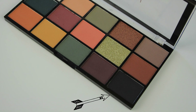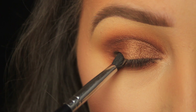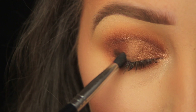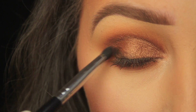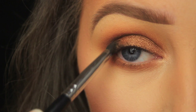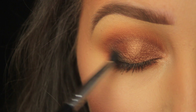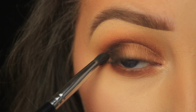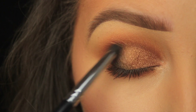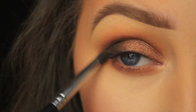The last shadow I'm going to apply is a black. I'm picking up some on a pencil brush and starting by tapping it down on the outer third of the lash line, applying it at an angle and bringing it into the crease to create a sideways V shape — from lash line up to the crease at an angle and then into the crease, stopping two thirds of the way in. Then with that shape in place, I fade in from there. You always want your shadow darkest on the outer portion of the eye.